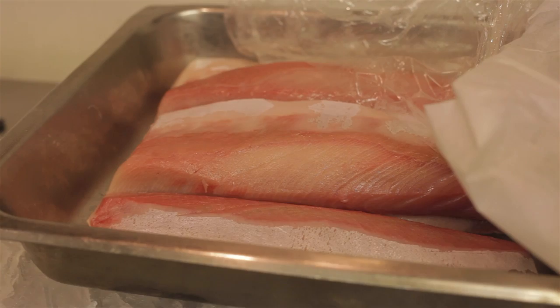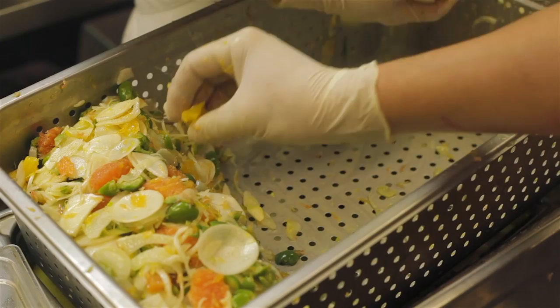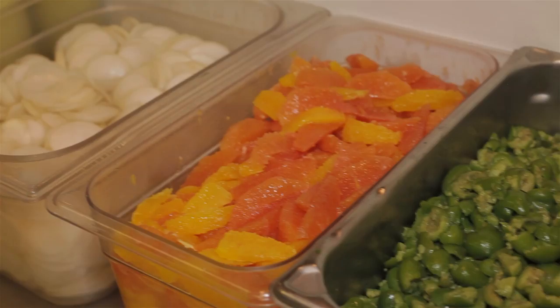The first course is a Hamachi Crudo. We're basically just taking really, really fresh hamachi that came in today, slicing it and serving it with an array of different vegetables. We have some orange segments, sliced turnips, Castelvetrano olives, and shaved fennel. We just lightly shaved the fennel, added a little bit of lemon, and made a tarragon vinaigrette for that.